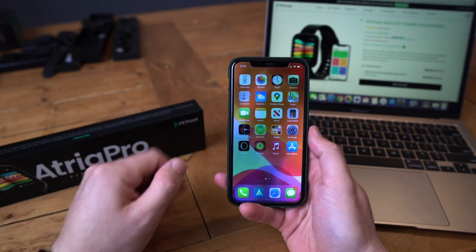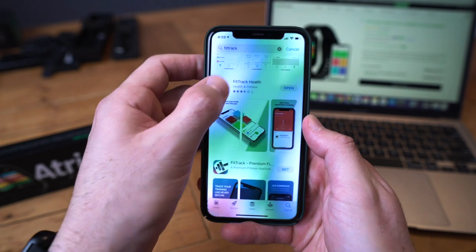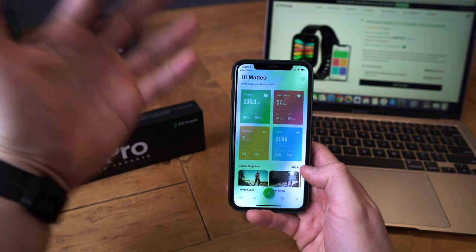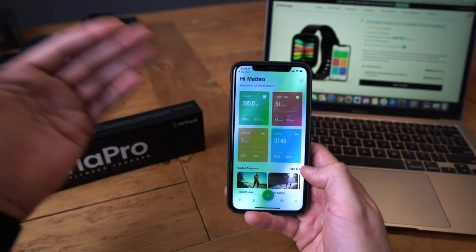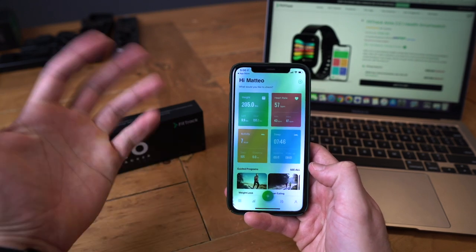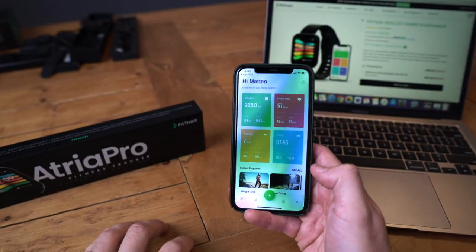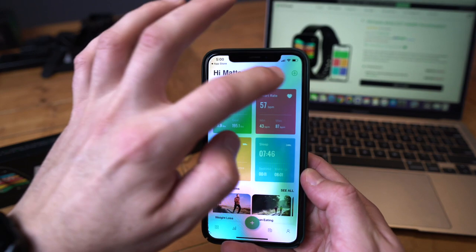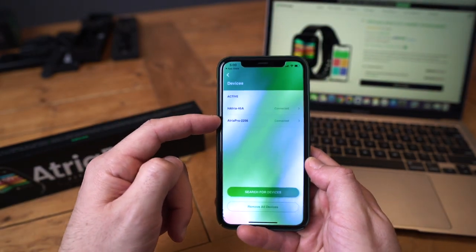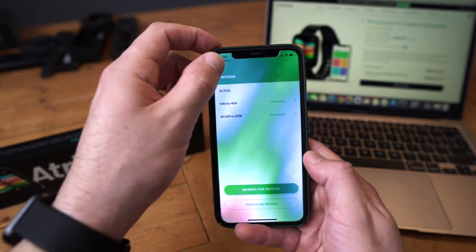I've got my phone in front of me to show you how to set it up. Go to the App Store and search 'FitTrack' — it's this app right here. When you first open it, it's going to ask for your email, a password, your weight, body dimensions, and height so you can set up the whole app. Then you go ahead and pair the watch by hitting the plus on the top right and selecting 'Search Devices.' Since I already have both the 1.0 and 2.0 paired, let's skip forward.